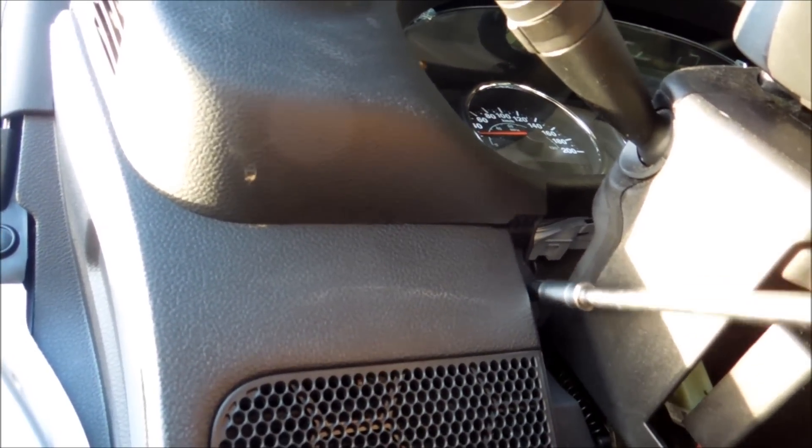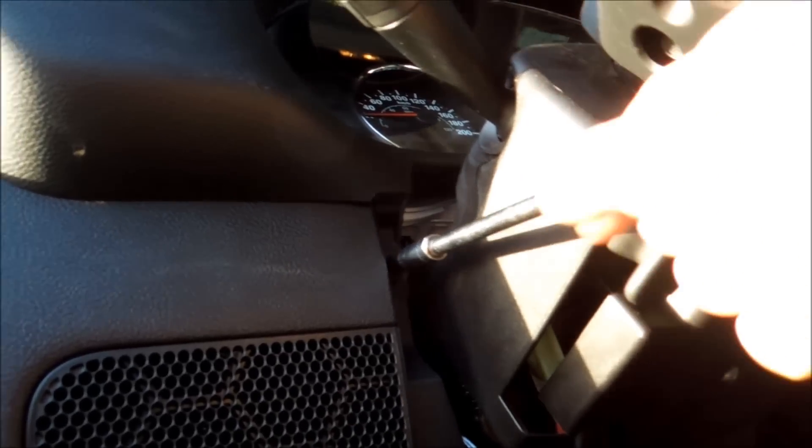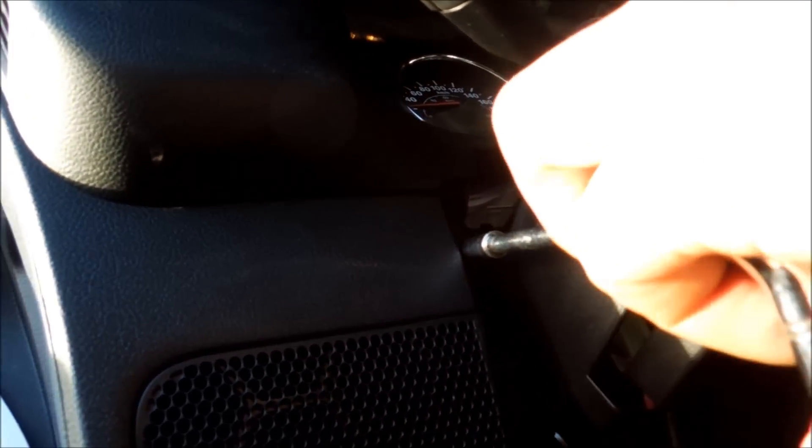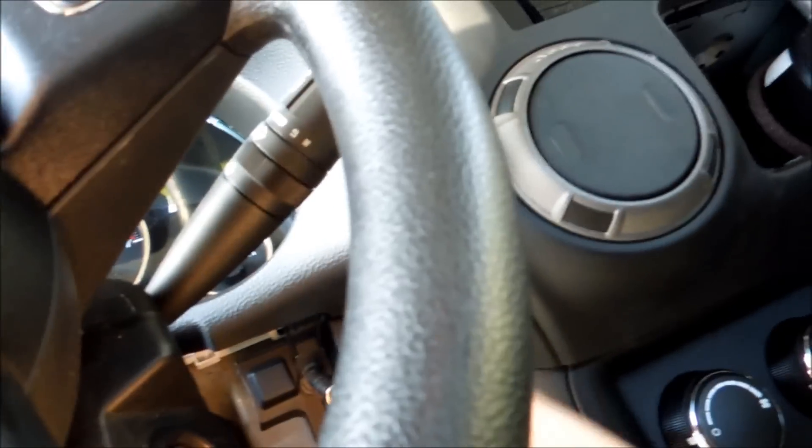We're just gonna quickly move these — figured I'd show this to everybody because if you're doing subs you're gonna have to do this anyway if you're switching your deck out. Again, I'm not going to be showing the wiring portion on this video, just this portion. I already have another video with the wiring which wasn't filmed in the dark.